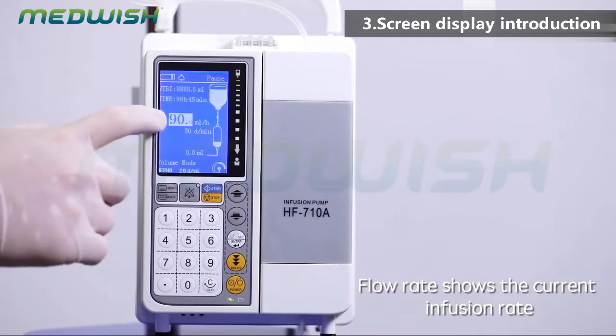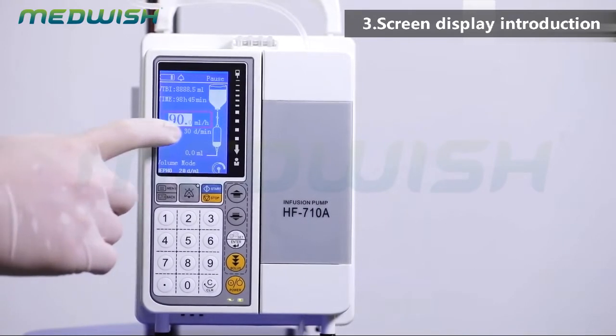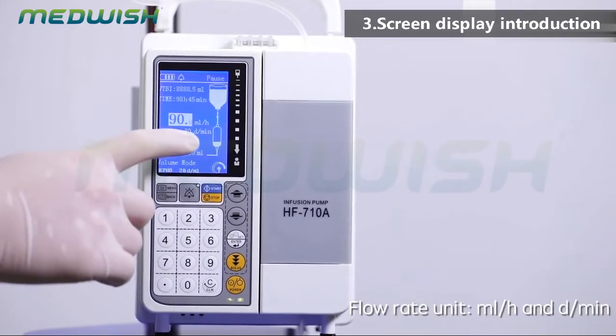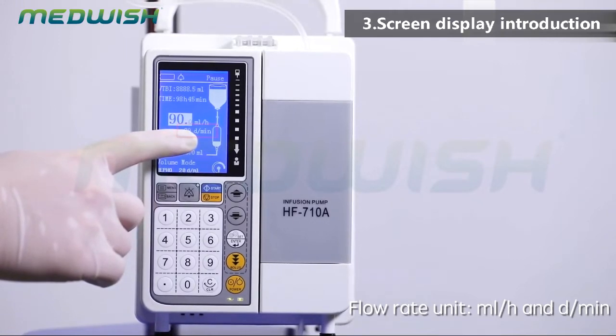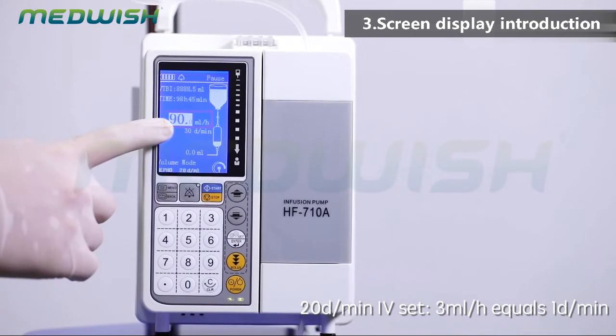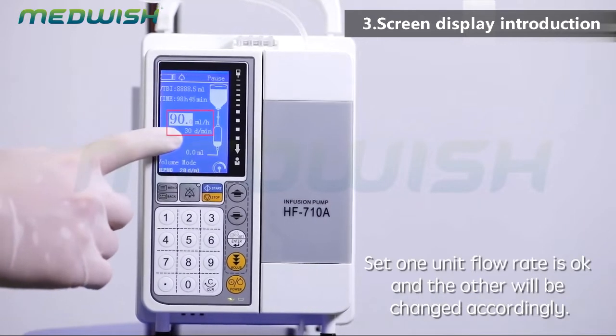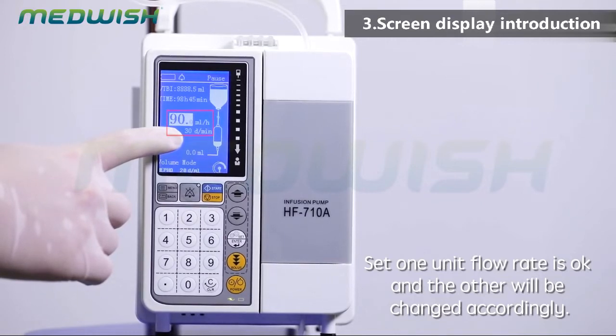Flow rate shows the current infusion rate. Flow rate units are milliliters per hour and drops per minute. For a 20-drop-per-minute IV set, 3 milliliters per hour equals 1 drop per minute. If one unit of flow rate is set, the other will be changed accordingly.